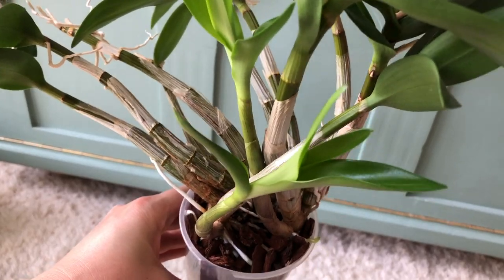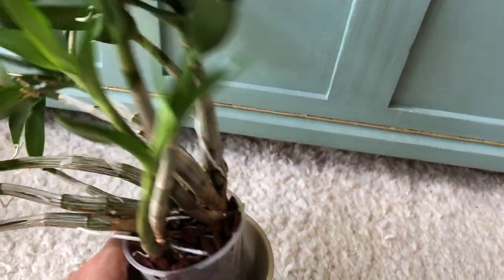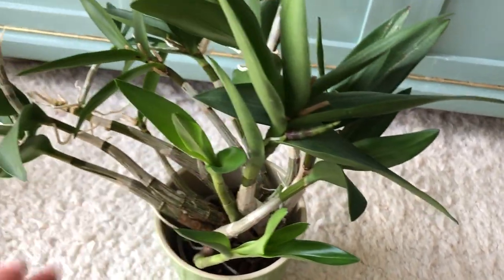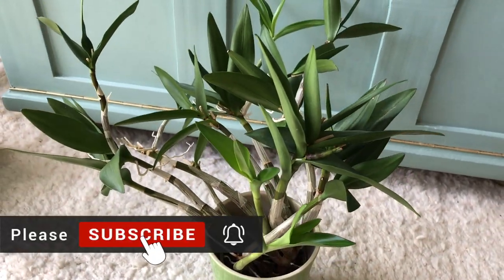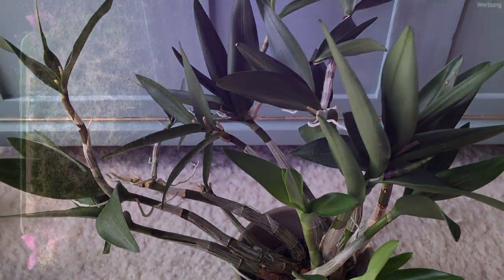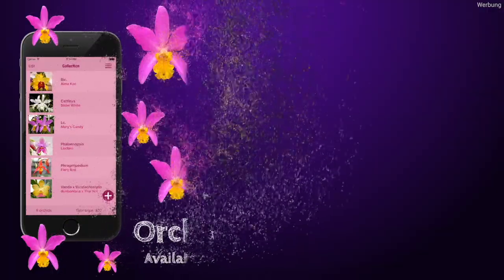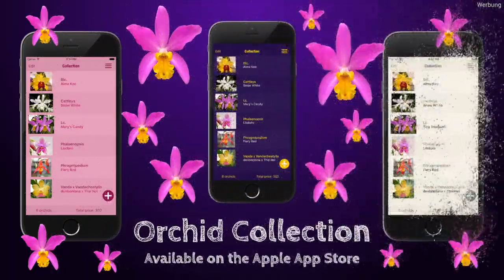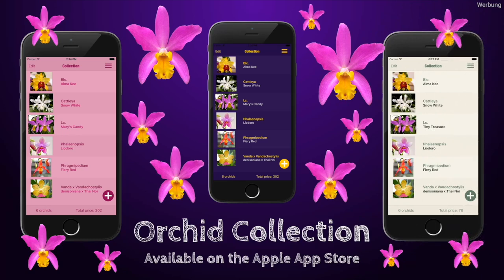Please let me know in the comments below how long you've waited until you repotted an orchid at max. I hope you enjoyed this video. Please don't forget to like and subscribe. Happy growing to all of you. Bye!